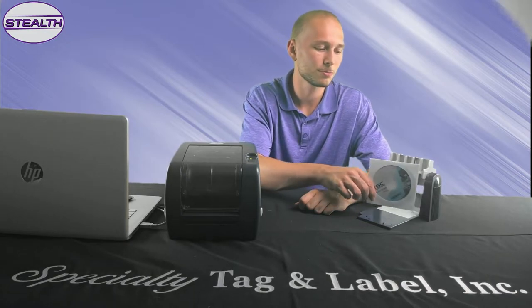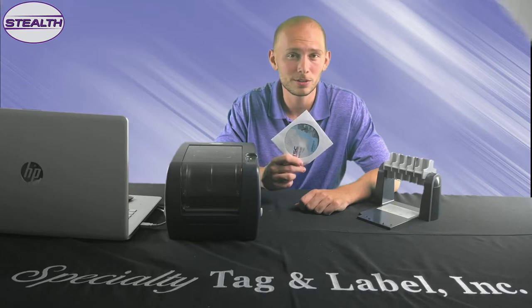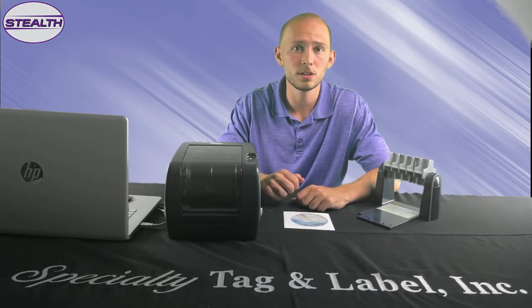And just like that, your hardware is ready. Now let's get some software installed. In your Specialty Tag and Label order, you should receive this disk, which includes the latest software, Bartender, and all the drivers you need for installation. Go ahead and insert this disk into your PC and follow the instructions as prompted.